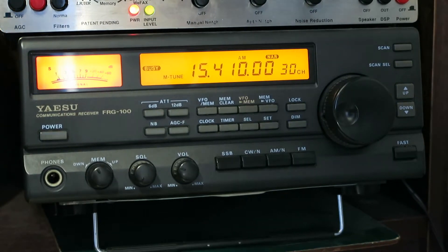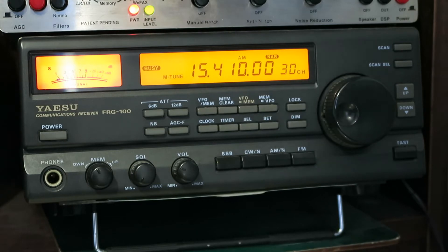So this is a broadcast station registering about S5 with lots of interference on 15.410. This is on the Mini Whip. I'm going to go and swap over to the horizontal loop and see if that makes a difference.